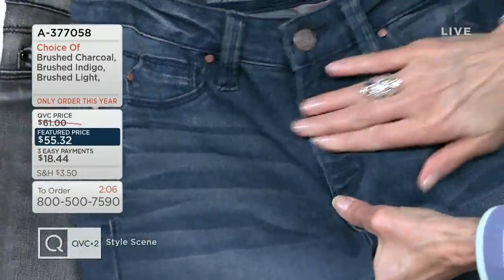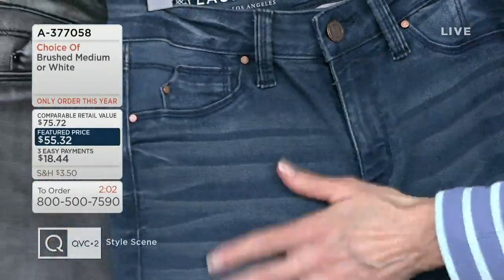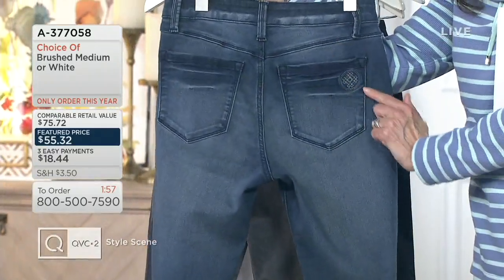You've got the modern whiskering on the front, which is really nice. And turning it around, there's almost some distressing happening on the backside as well.